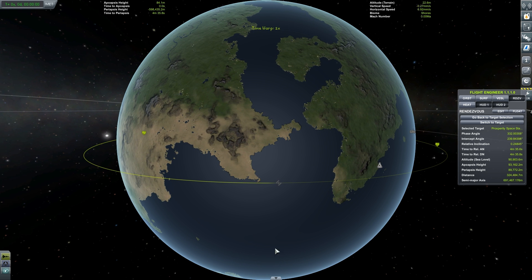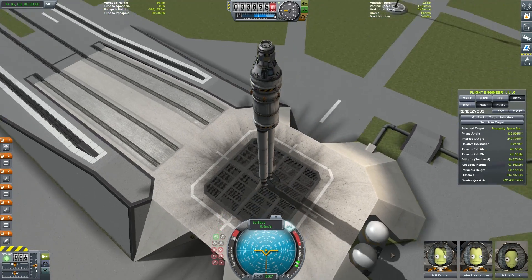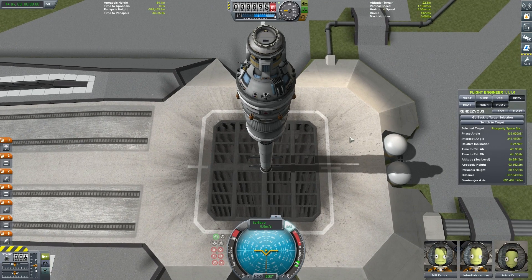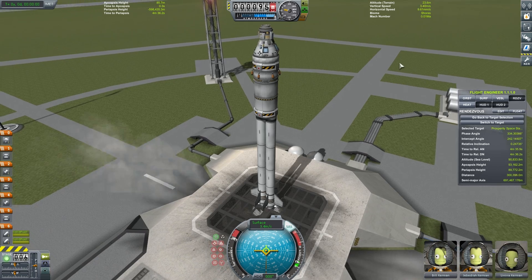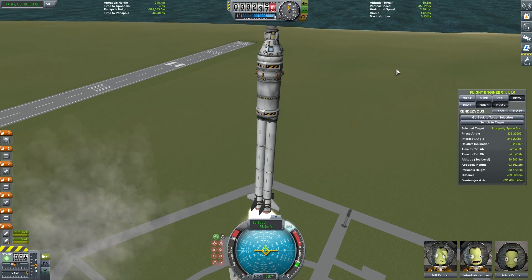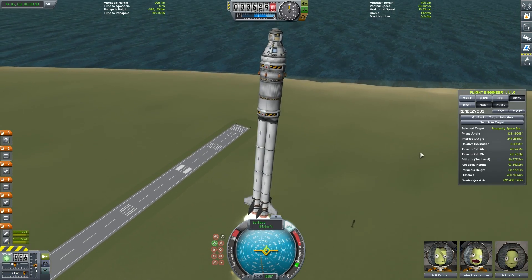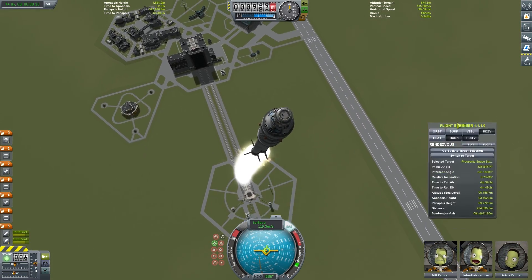We're going to time warp around until that space station gets very close to our launch site at the KSC. I find as soon as your target passes that desert continent point, that's about where you need to be. Switching back to our rocket, we'll throttle up and turn our stability assist on. We're going to start by turning ourselves slowly towards that 90 degree mark. This vessel's got quite a high thrust to weight ratio. As we ascend, you'll notice that we've got Kerbal Engineer over on the right there, set to rendezvous mode.